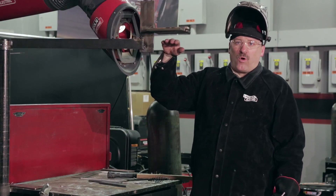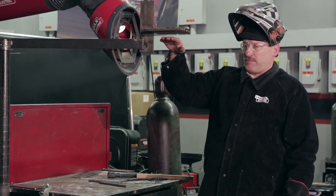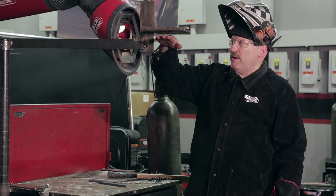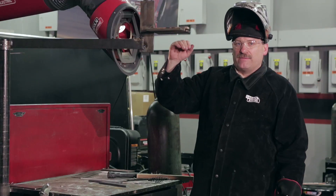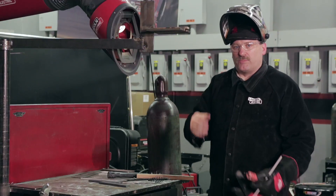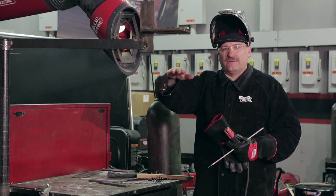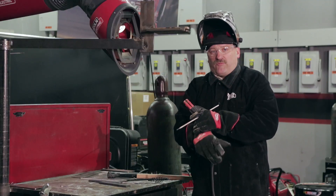These 3/8 plates get a little warm when you weld on them continuous, so I sometimes like to take a little break before I put that cap pass on. I don't like it to get cold, but I like to be able to hold my hand about a half inch away and be comfortable, not feel a lot of heat. A couple hundred degrees inter-pass temperature is pretty good. It starts getting 500 degrees and you feel the heat way back — especially on the vertical weld where you're weaving — it's time to let it cool down a little before you cap.